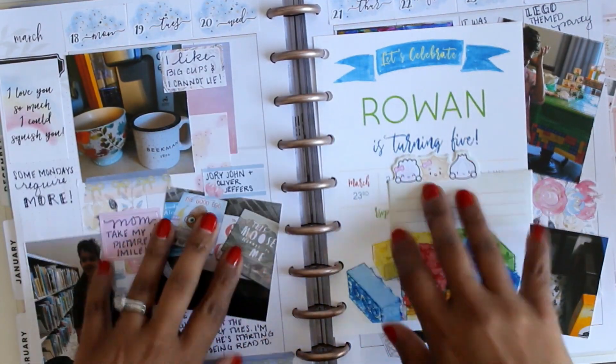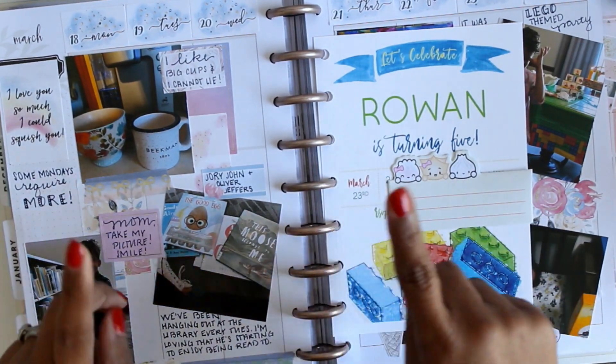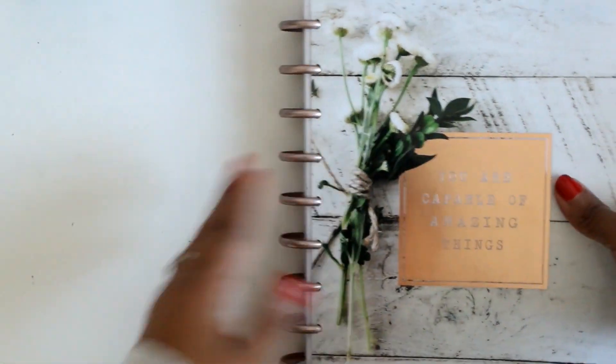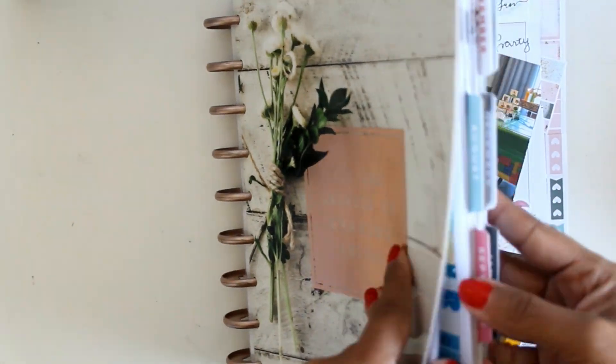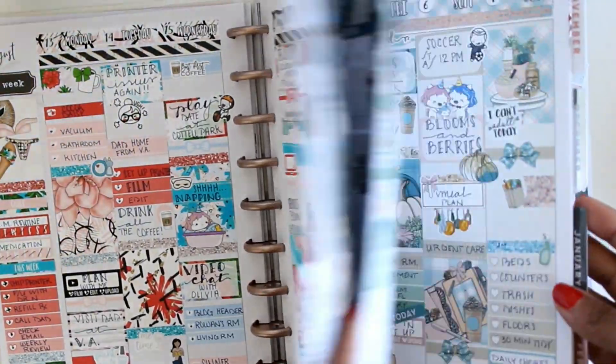Hi guys, it's Courtney from Poppy and Gray. Thanks for coming back to my channel, and if you are new here then welcome. If you've been watching my videos for a while, you may recognize my Happy Planner.